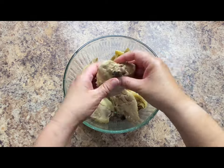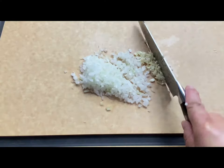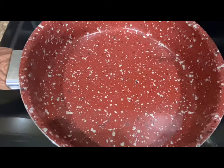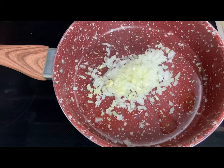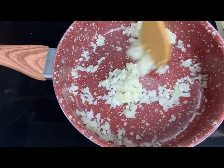While we wait for the peppers to cool down we're going to shred the chicken and we're also going to mince a fourth of an onion and one garlic clove. Heat up a small amount of vegetable oil over medium heat. Add the onion and the garlic and sauté for about a minute or until the onion and the garlic are nice and fragrant.